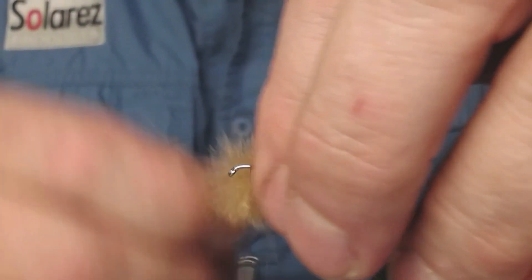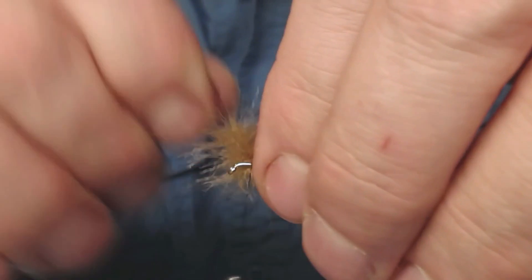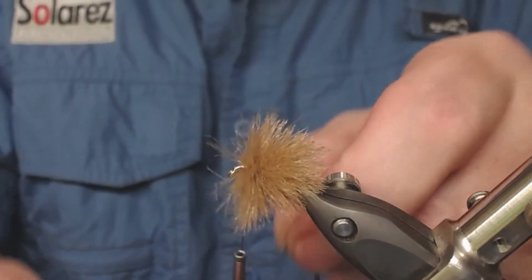Take it onto your hook, like this. Remember now, there is a CDC in the center of this.